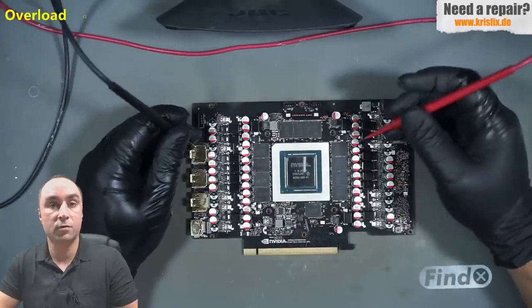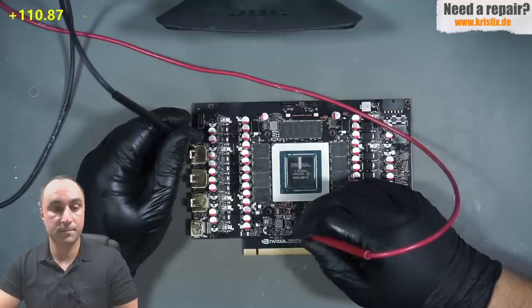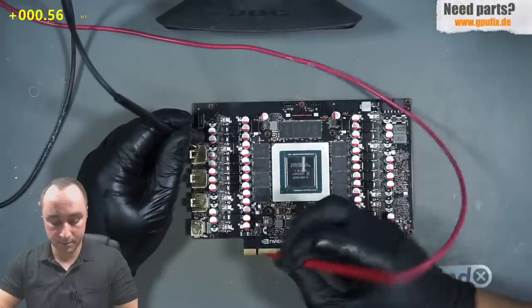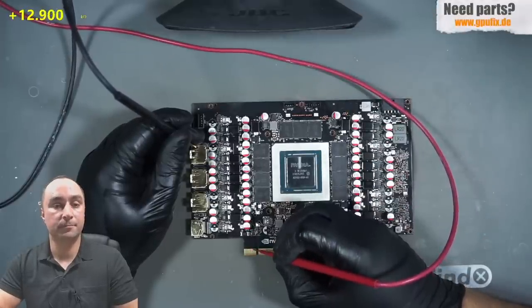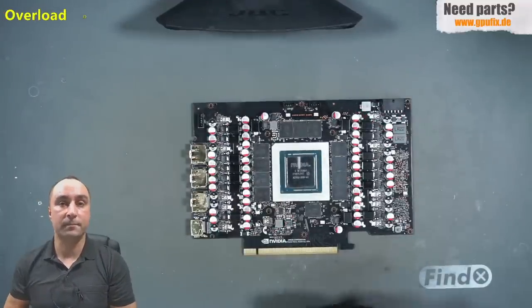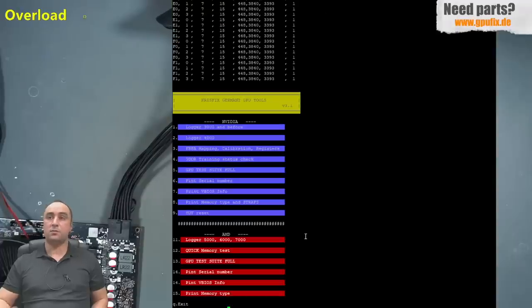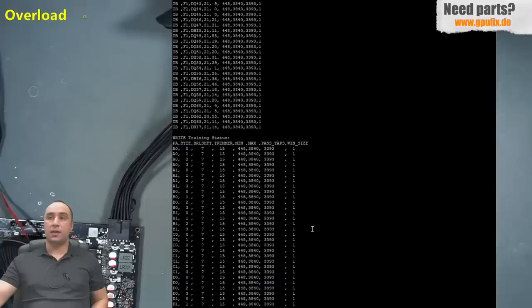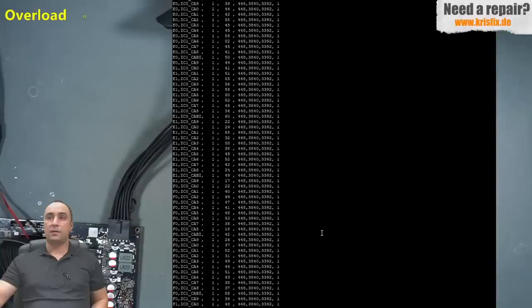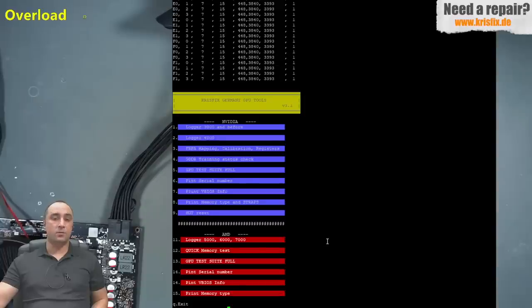Now let's take the multimeter and measure: the memory rail shows 15 and rising, the 1.8 volt rail shows 560 — a good reading. And the 3.3 volt rail which was shorted before now shows around 13 kilo ohms. Everything looks good. We can plug the card in and test it one more time. The machine is running and this time the card is plugged in as the primary device — and as you can see, we have a picture from the card. Let's dump the training status one more time: this time we have no warnings and no faults. Everything looks just fine.